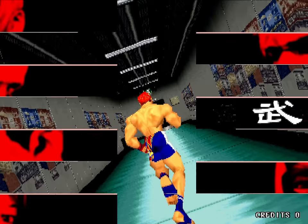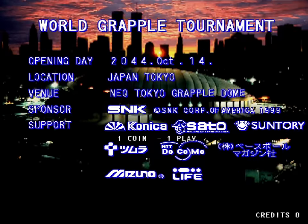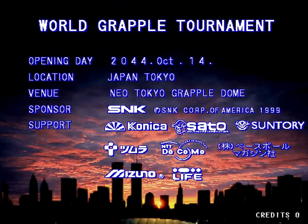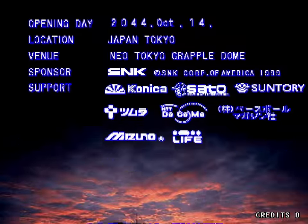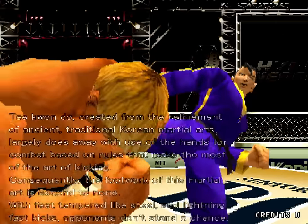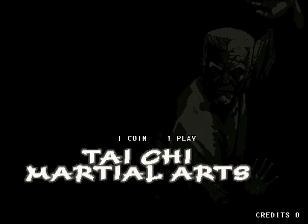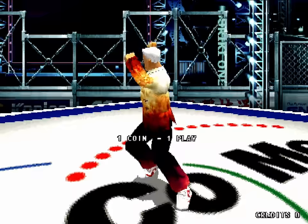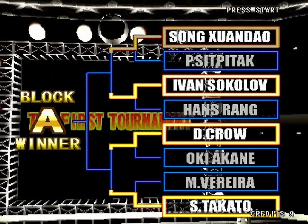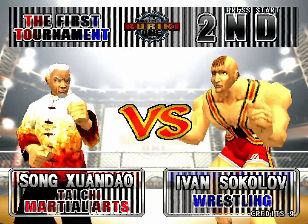In 1999, SNK released Buriki 1, which was the last game to grace the Hyper Neo Geo 64. Buriki 1 has its fighters entering the World Grapple Tournament 99 that's being held in Japan's Tokyo Dome Stadium. The World Grapple Tournament is a mixed martial arts event where one fighter has to tear through a bracket consisting of 8 consecutive matches and be the last one standing to be declared champion. And more so than any other fighting game I can think of, Buriki 1's World Grapple Tournament actually feels like a real tournament.